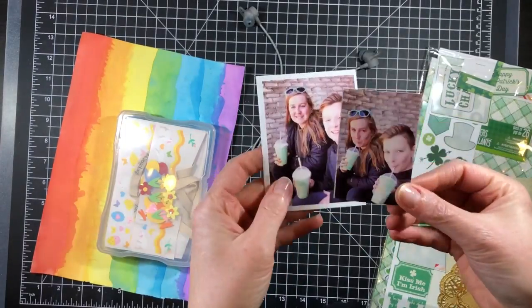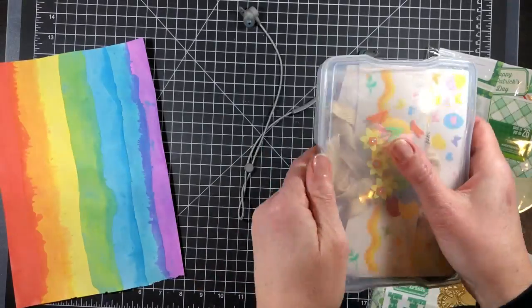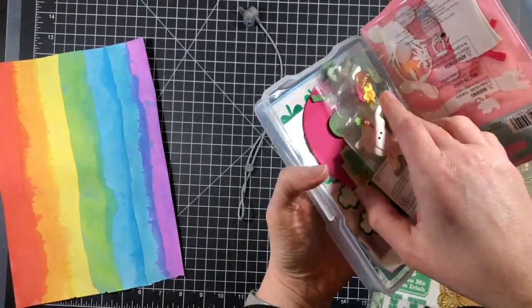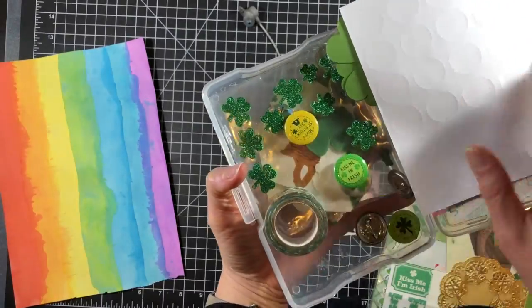Hello everyone, it's Melissa and today I'm back with another fun layout share. I will also have a card share at the end as a little bonus that I made with the scraps from this layout.